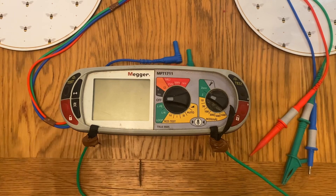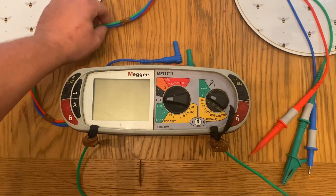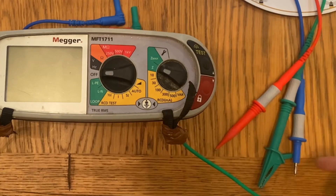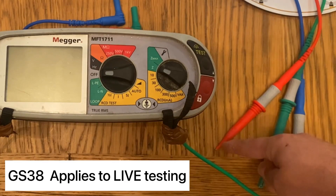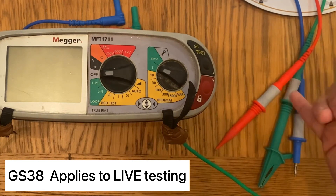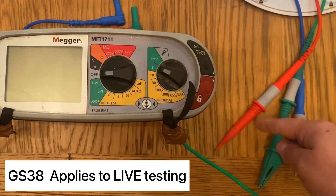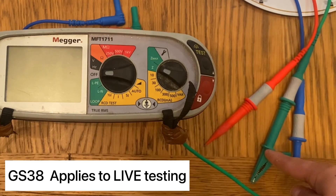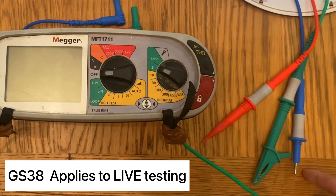GS38 specifies that the leads must be flexible and suitable in length, with the probes having a maximum tip exposure of 4mm, preferably not exceeding 2mm. As you can see, we've got a selection here: we've got our normal probe, our crocodile clip probe, and we've left one off so you can see that the exposure there would actually go above the 4mm we're allowed.